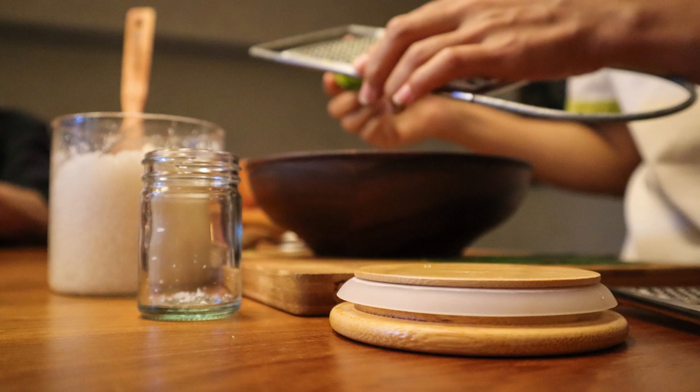Pour the cheesecake mixture over the cooled crust and smooth it out with a spatula. Bake the cheesecake for 45 to 50 minutes, or until the edges are set and the center is slightly jiggly. Remove the cheesecake from the oven and let it cool to room temperature. Chill the cheesecake in the refrigerator for at least 2 hours, or until completely chilled. Once the cheesecake is chilled, cut it into bars and serve.